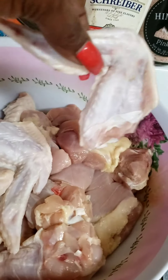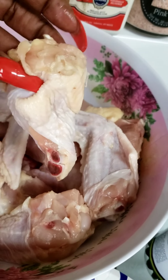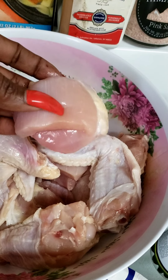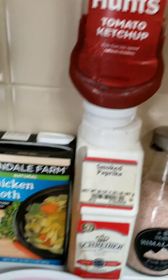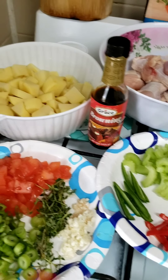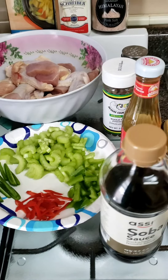I chopped up some yellow potatoes and my chicken — I cut the wing off, so I've got a couple of wings, a couple of legs from the wings, and a few chicken thighs. Of course my pink salt, we're going to use smoked paprika, ketchup, and chicken broth. These are all the seasonings you need for your spicy brown stew chicken Jamaican style.